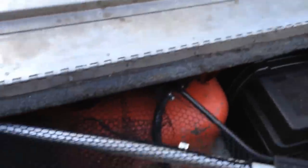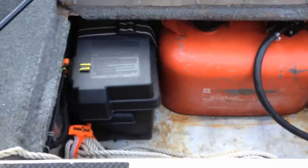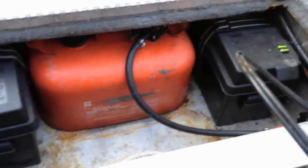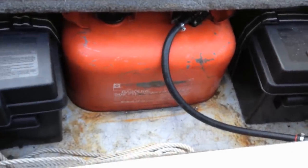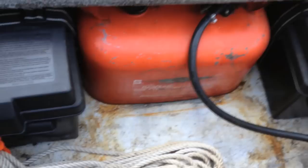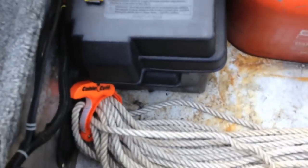Underneath the engine I've got my trolling motor battery and the starting battery, and I've got one of the two six-gallon tanks installed. I prefer to leave the other out so I've got more room for storing stuff. That rope there is for the anchor that I use on lakes.